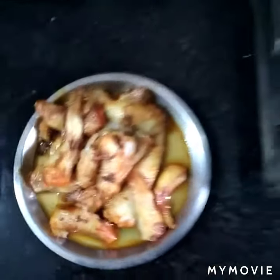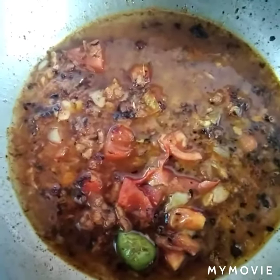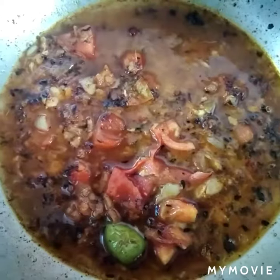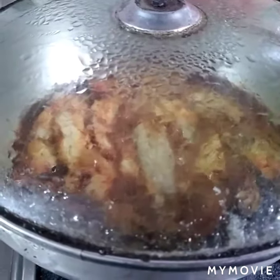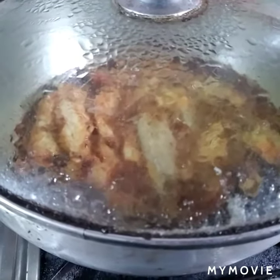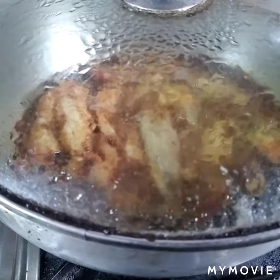Fry all the other ingredients except coriander leaf in a low flame for 3 minutes. Add a cup of water, the lotte fish and brinjal. Cover and cook for 2 minutes more on a low flame. Add coriander. Your curry is ready.